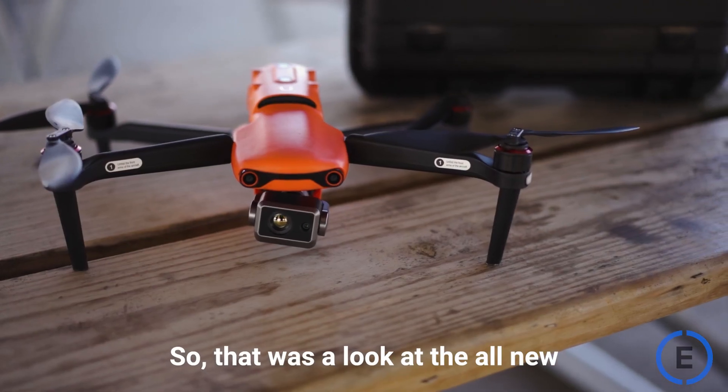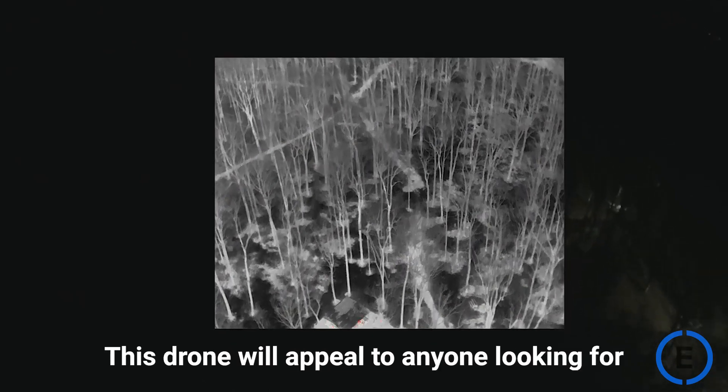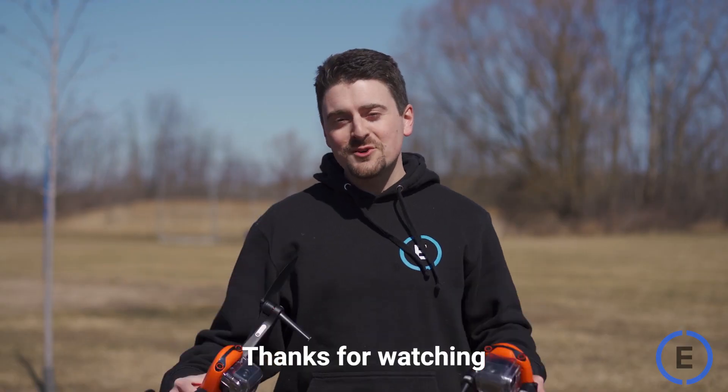So that was a look at the all-new 640T by Autel Robotics. This drone will appeal to anyone looking for a thermal drone with radiometric capabilities. Thanks for watching. We'll see you next time.